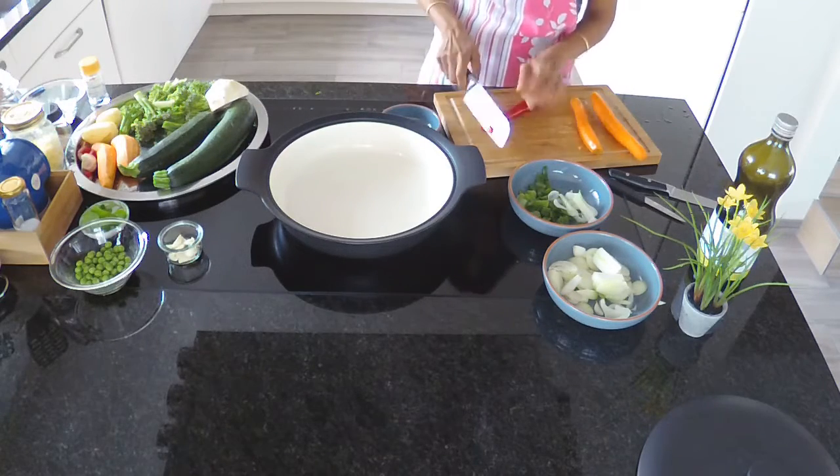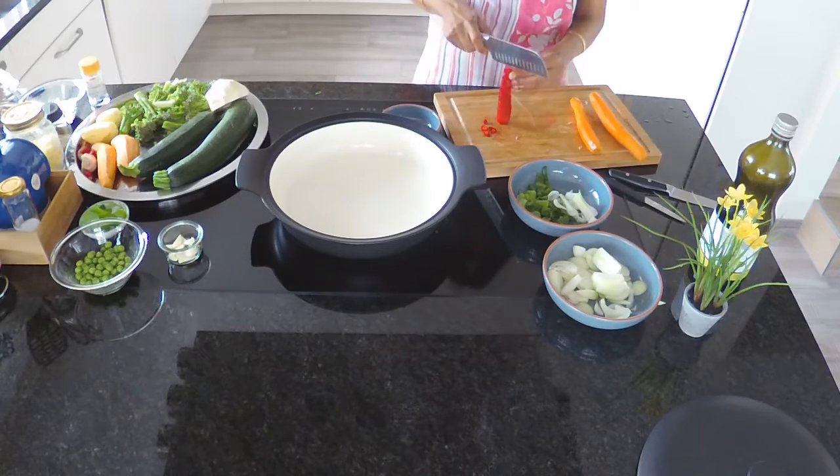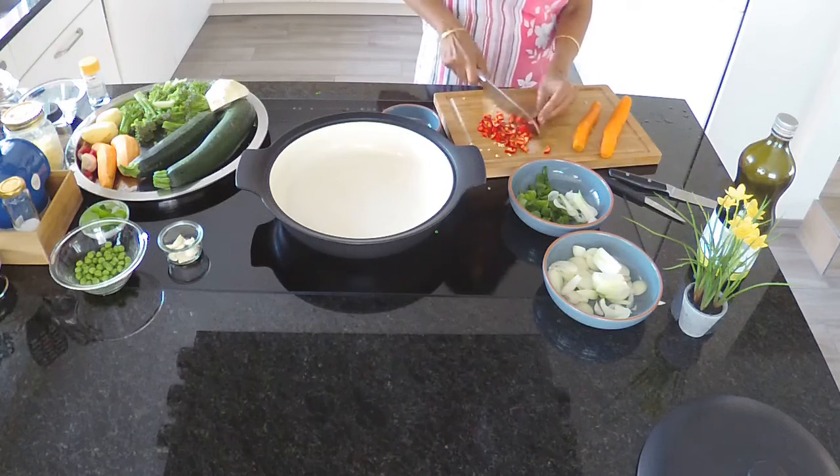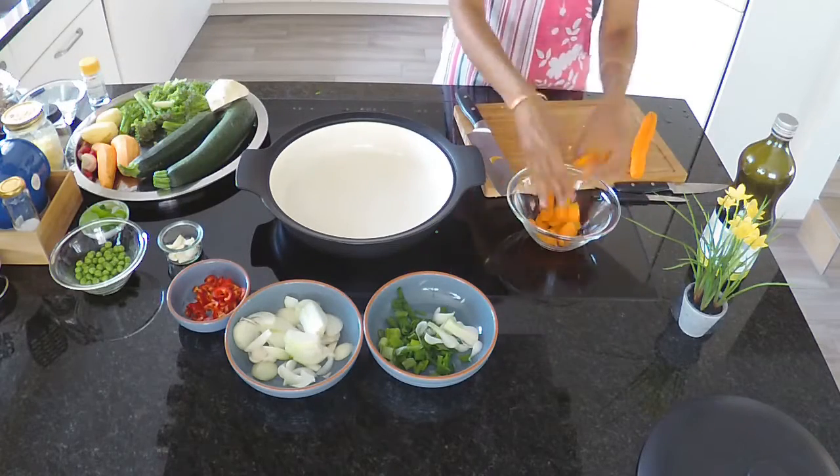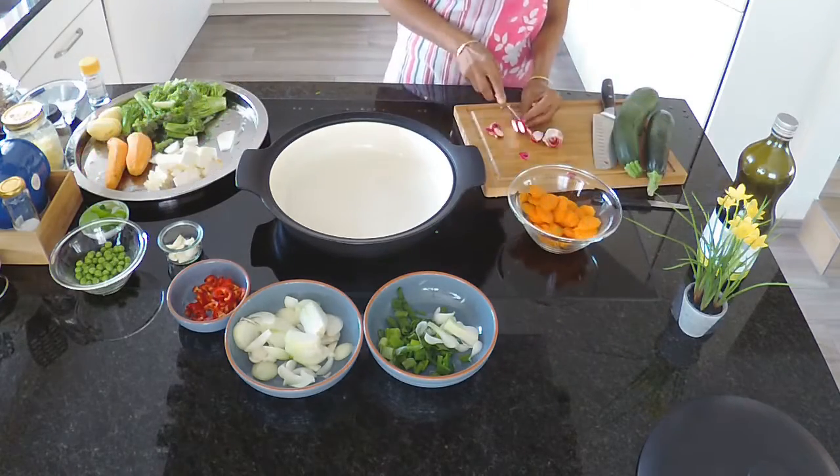I'm using a big cast iron casserole. The advantage of using a cast iron pot is that it will maintain the heat throughout the cooking and the baking process.